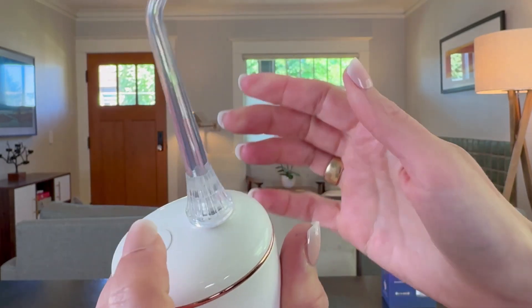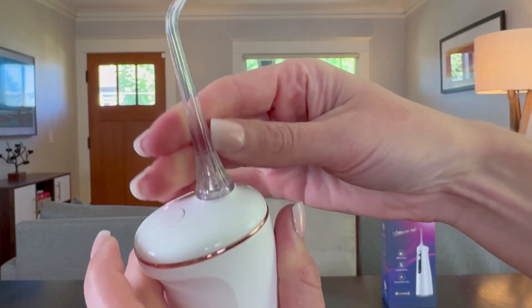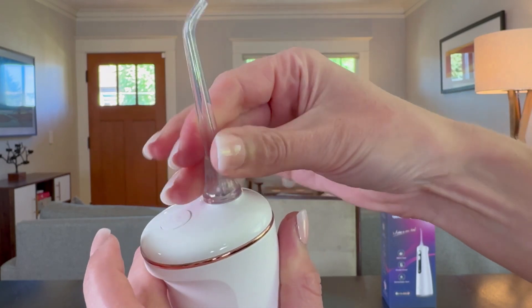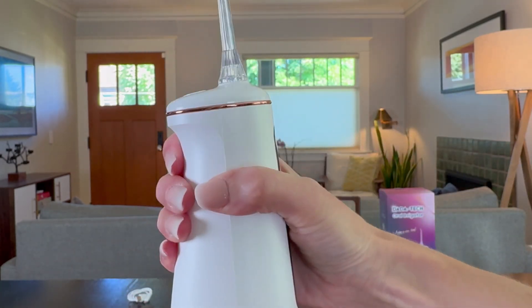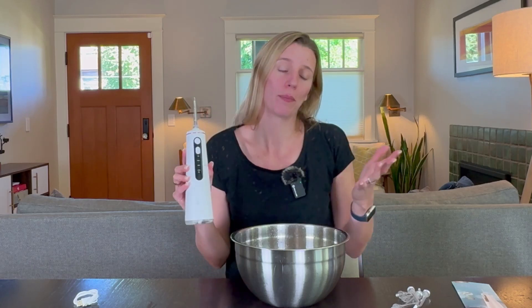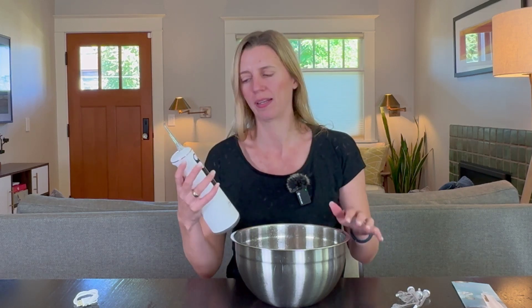If you want to take a nozzle off, just push down this button here and it comes off really easily. Another nice thing is the nozzle will fully rotate, so you can move it around to best suit you as you hold onto it. Normally I would use this over a sink, but I'm doing it over this bowl so you can see it completely. I just tried it and it definitely has a really strong spray — but once you start, you have to put it in your mouth and just go as it keeps spraying. Let me show you.